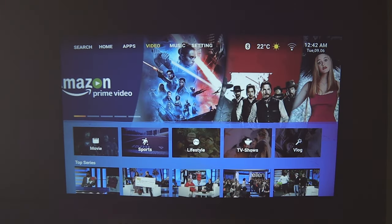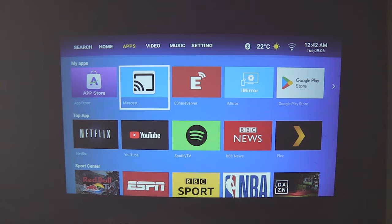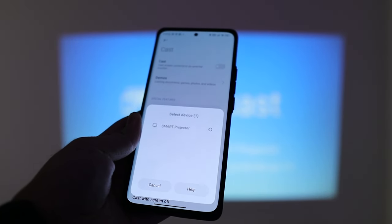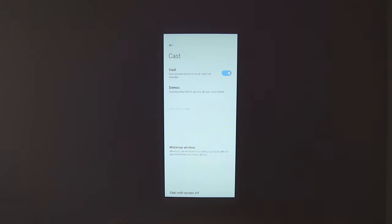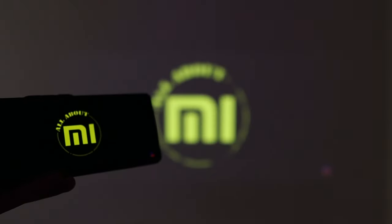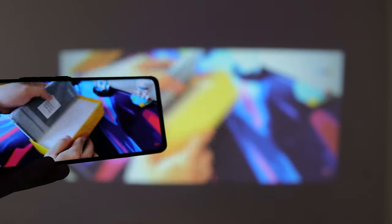Now let's check out the screen sharing or screencast. It is compatible with both Android and iOS. You'll have the Miracast option — make sure cast is enabled on your phone. On my phone I have cast enabled and it detects the smart projector, so I can tap on it to connect. After connecting, you can see on the screen what's on your phone. Playing a video shows no delay — it's being broadcast on screen immediately.